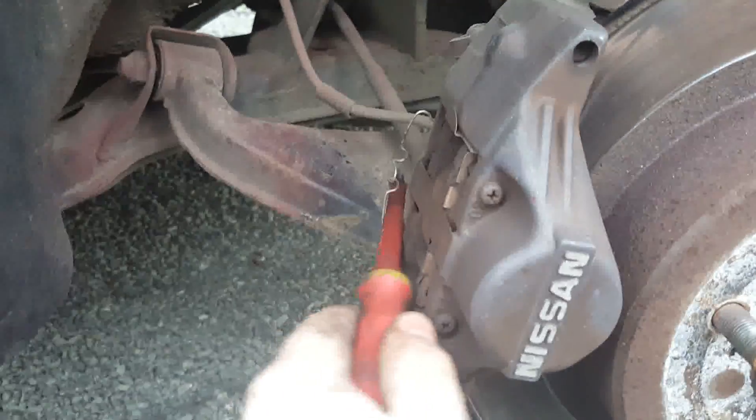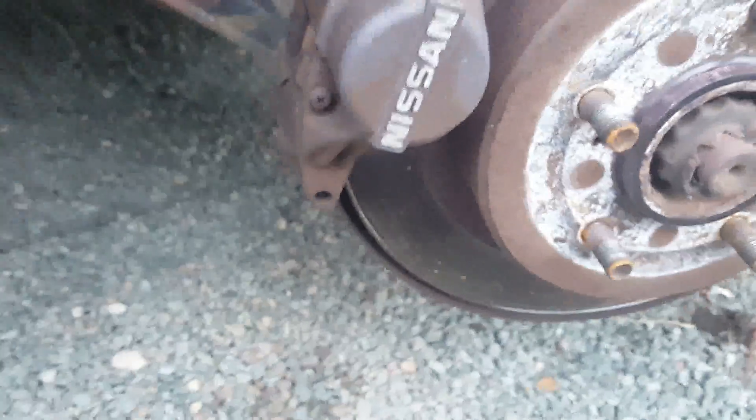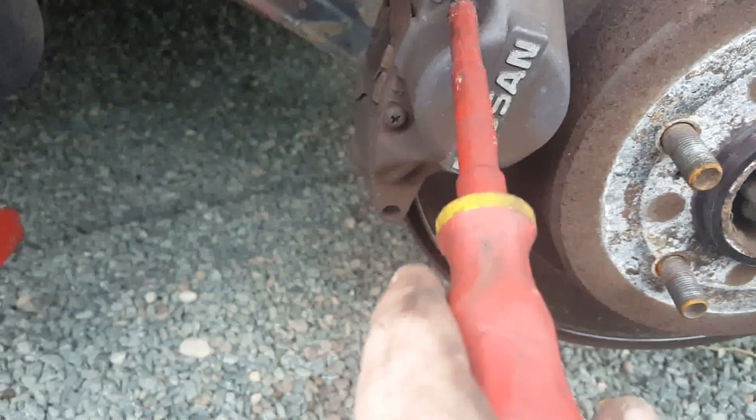I forgot to do the video for the other side. There we go — there's one out and there's the other. Put it somewhere where you're not going to lose it; I will probably lose it there. As you can see, there's a screw head on it. Makes it a lot easier if you take it off with that. Gets the first bit out.